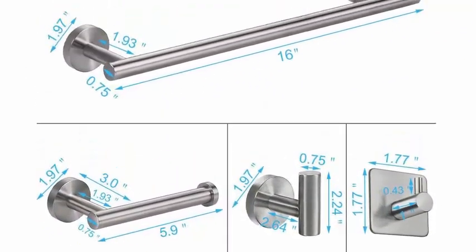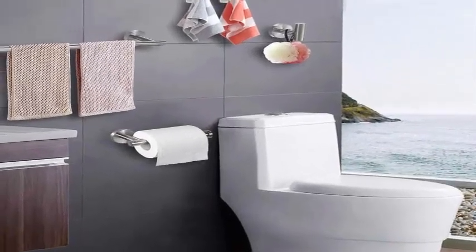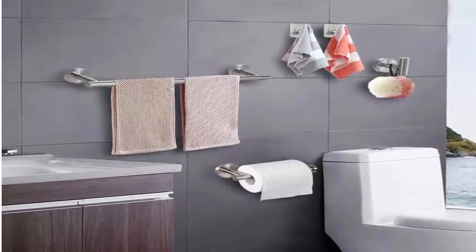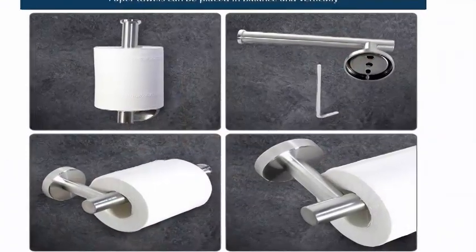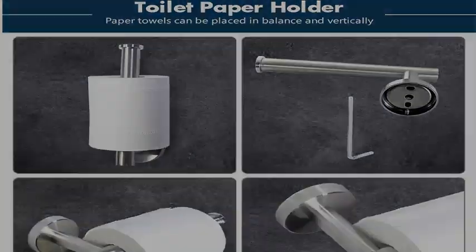This perfect towel rack set combination will not make any products idle. The bathroom hardware set includes a 16-inch hand towel bar, toilet paper holder, and 3 robe multifunctional hooks. They are suitable for different style decorations.